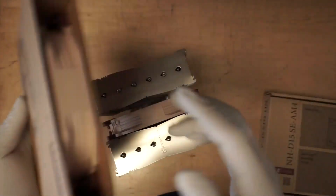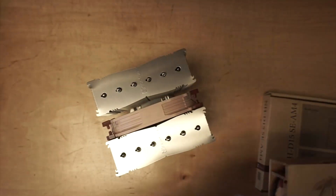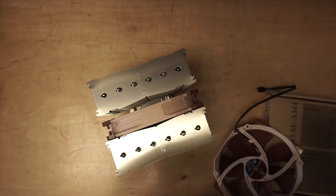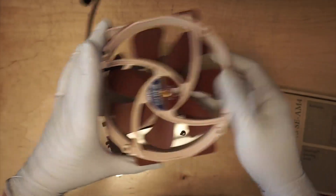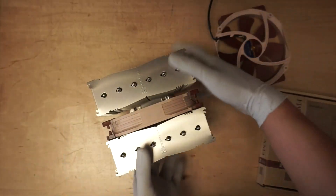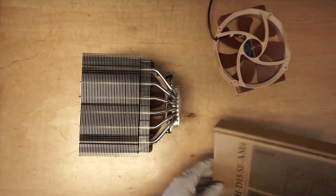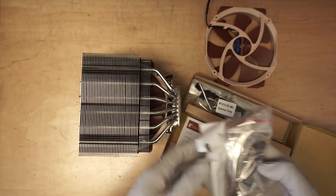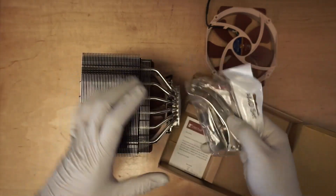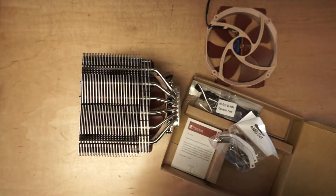It comes with an additional fan, so there'll be one intake and one exhaust. The fan is huge. These are the accessory tools that you need to mount the bracket onto the motherboard — I'll show you that step in a moment.